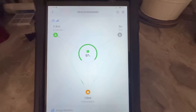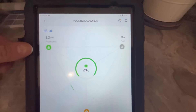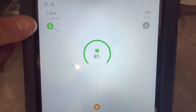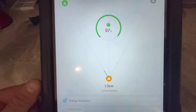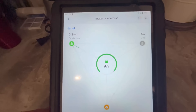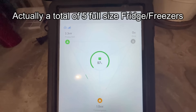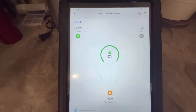Here is a view of the Bluetti EP800 app on my tablet. In the top left-hand corner, you can see we're bringing in 3.3 kilowatts of solar power at the moment. The batteries are at 97%, and right now the house is consuming one kilowatt exactly. That's with every single light on in this 1,800 square foot, three bedroom, two bath house, plus four fridges — basically two freezers and two refrigerator/freezer combos.